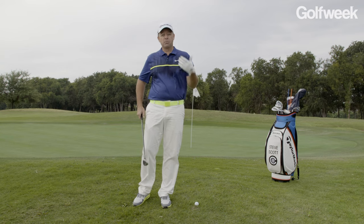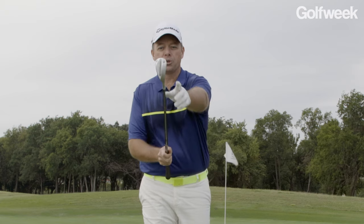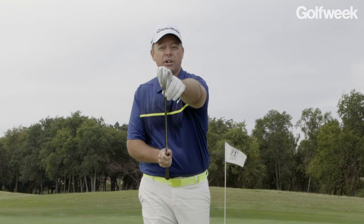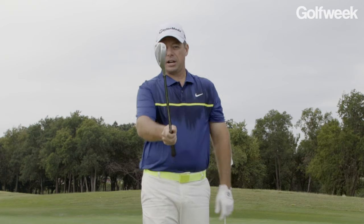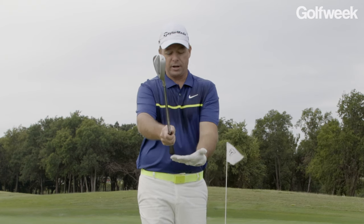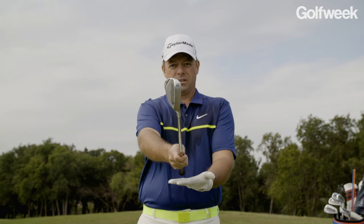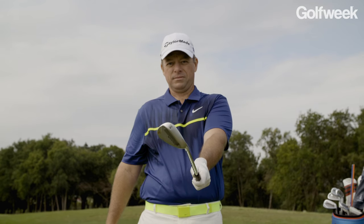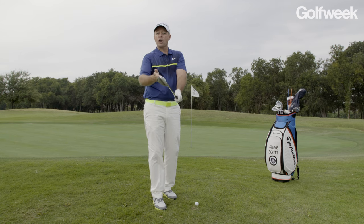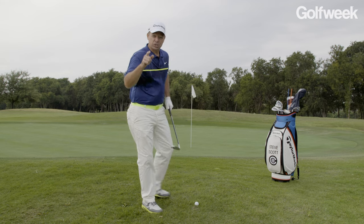All I want you to do: take your most lofted club. For me, it's my 58 degree. Put the toe of the club at 12 o'clock if it was on the dial, and the heel of the club at 6 o'clock — so it's straight up and down, nice and square. The left palm faces the sky as you grip it in that manner. Then, as you grip it, your hand's going to go back into a normal, comfortable position. It's going to automatically open that face. Now you're in prime position to hit a sweet flop shot.